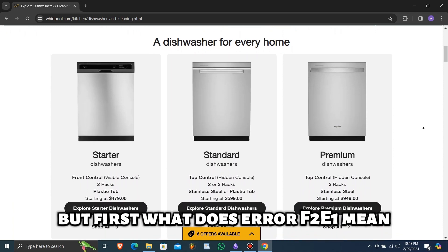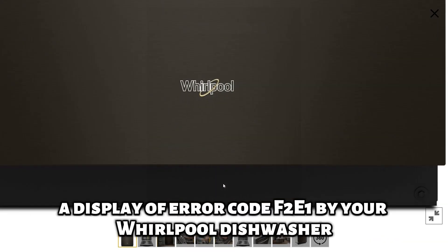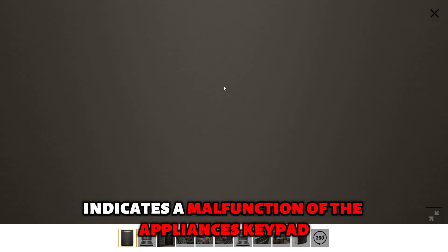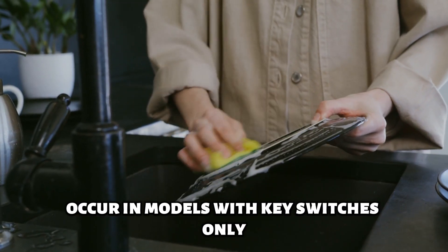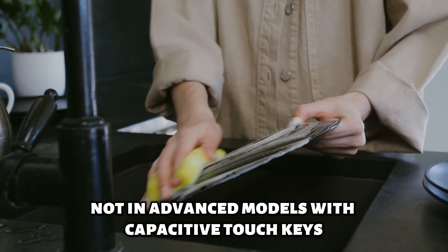But first, what does error F2E1 mean? A display of error code F2E1 by your Whirlpool Dishwasher indicates a malfunction of the appliance's keypad. One of the common causes is stuck keypad keys. Note that this error will occur in models with key switches only, not in advanced models with capacitive touch keys.